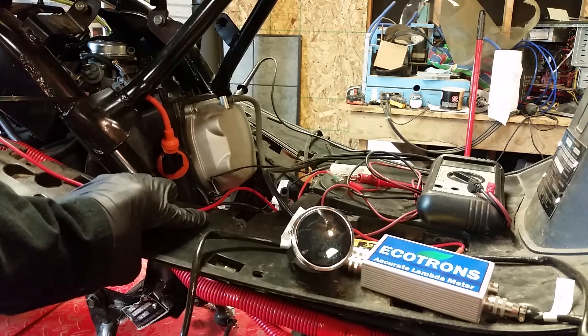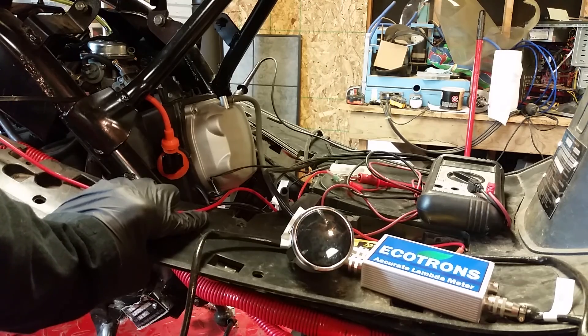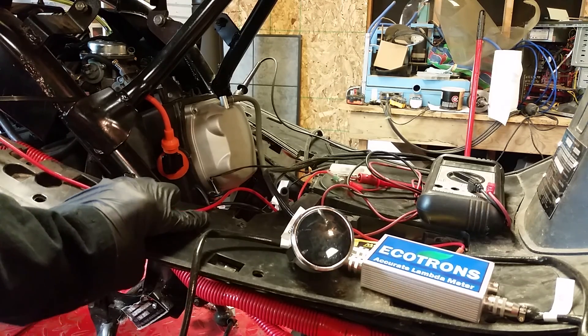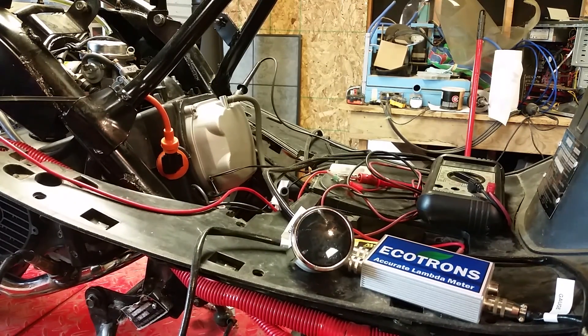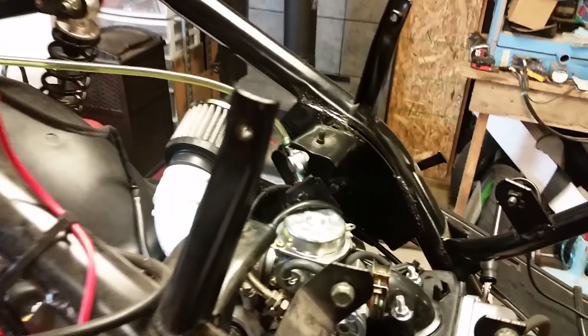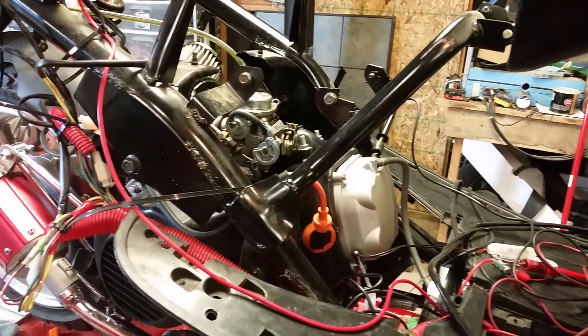Sitting here thinking about it — I've only got a 125 and a 40 in this carb, but I do have an open air K&N air filter. I've got an open air K&N air filter and that's just a standard 24 millimeter carburetor, and I am running so rich. I just can't believe it.